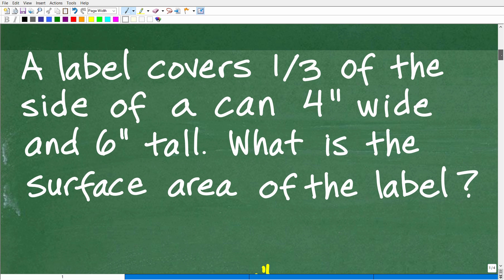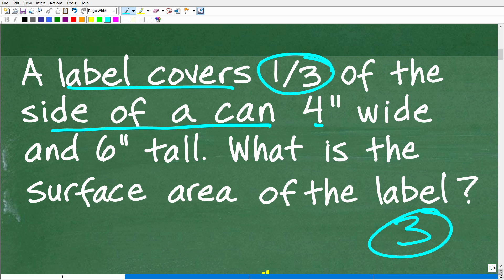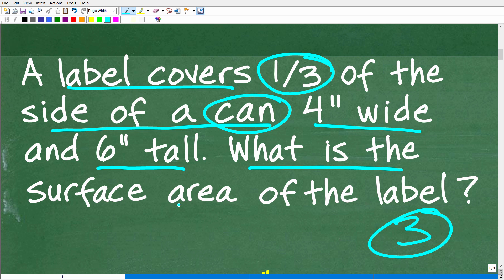The first thing we want to do is obviously read the problem. You want to read a math problem — any problem — at least three times. Even if you think you understand, there's information in the problem you want to double and triple check, so you're not confusing information and you understand precisely what the question is. So we have this label that covers the side of a can. This particular label doesn't go around the entire can — it only covers one-third of the side. And the dimensions of the can are four inches wide and six inches tall.